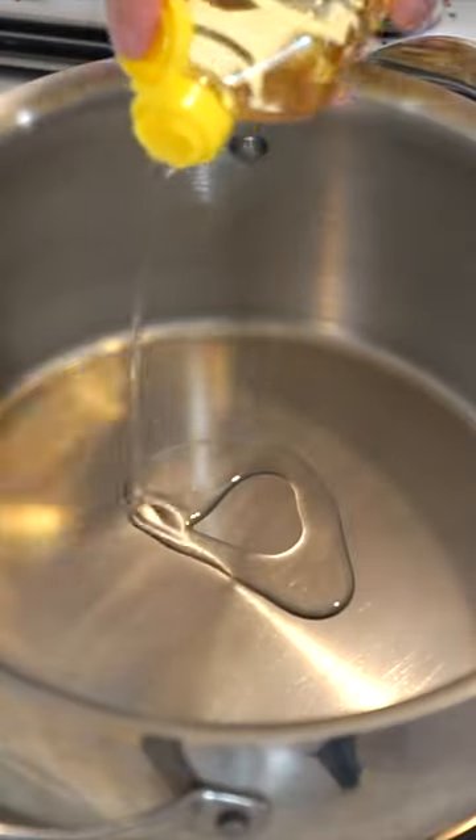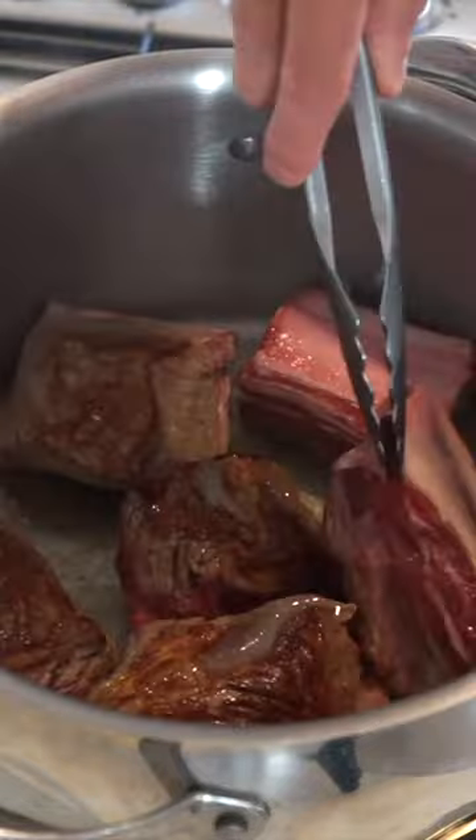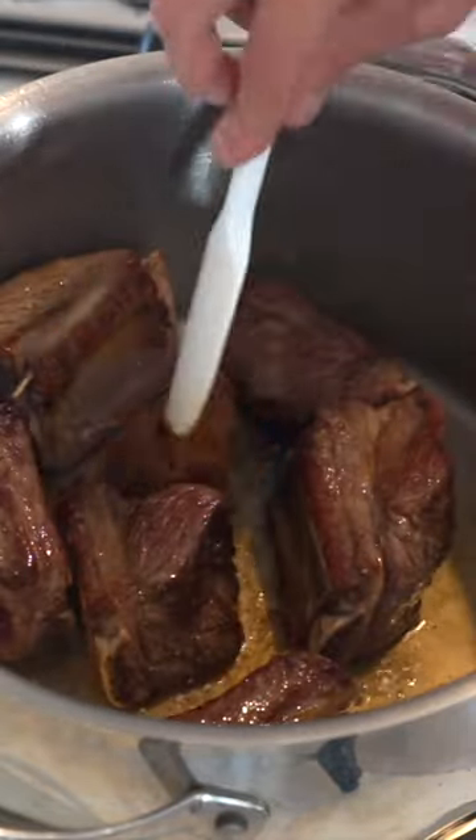Let's make a delicious beef short rib broth. Start by adding 1 tablespoon of peanut oil to a large pot and add in 1.2 kilos of beef short ribs, searing them on all four sides for three minutes or until golden brown.